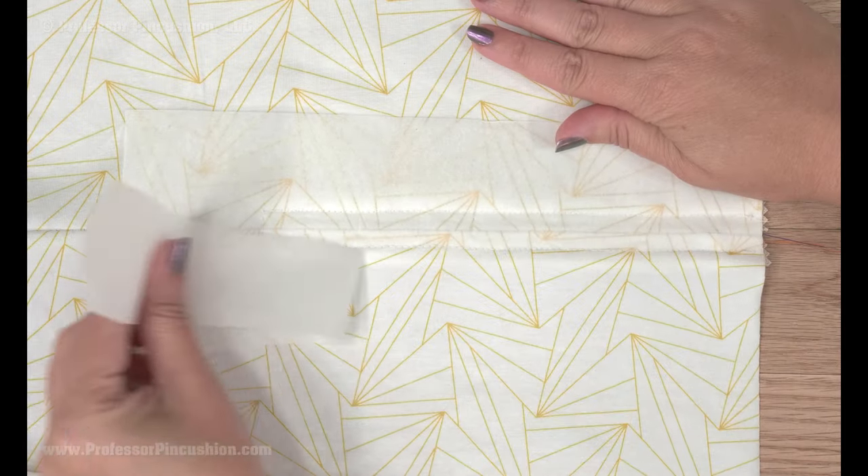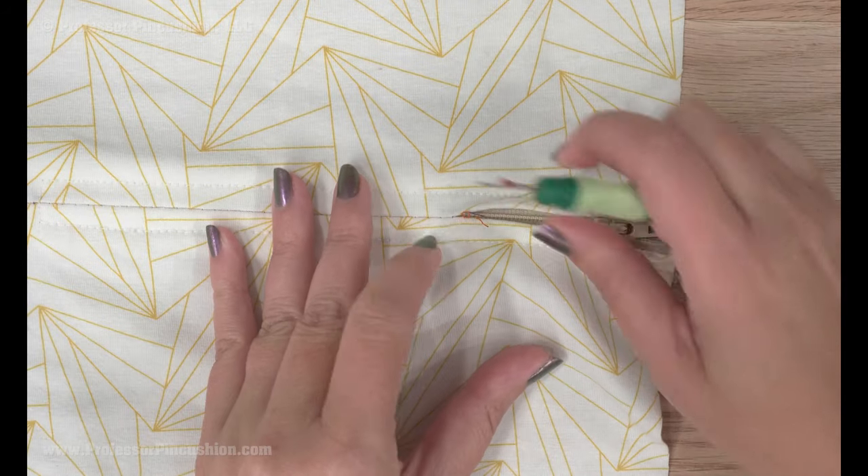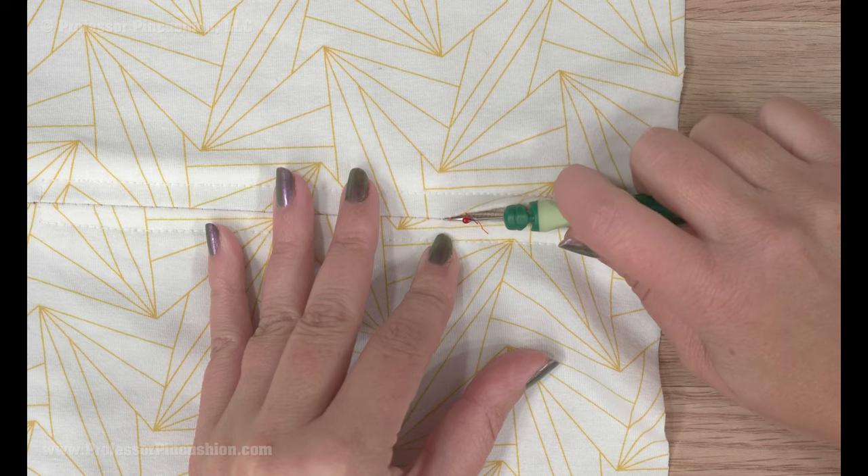With the zipper in, you can now tear or wash away your stabilizer. Remove the basting stitch in the seam line to open the seam and make the zipper visible.